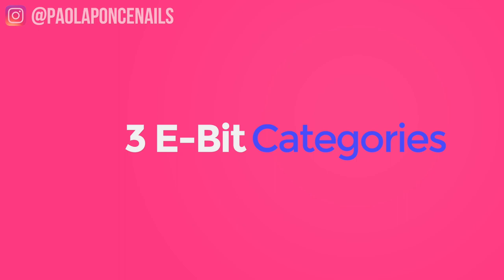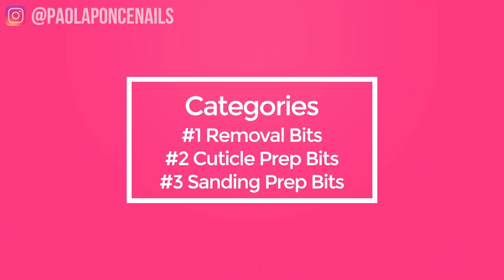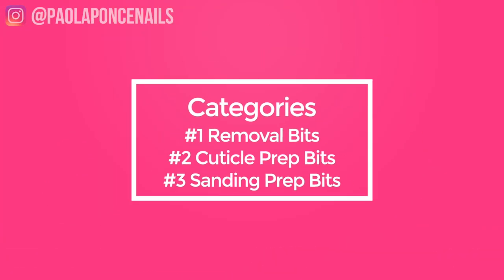We have three categories of electric filing bits — e-bits for short. Category number one: removal bits. Category number two: cuticle prep bits. Category number three: sanding prep bits.